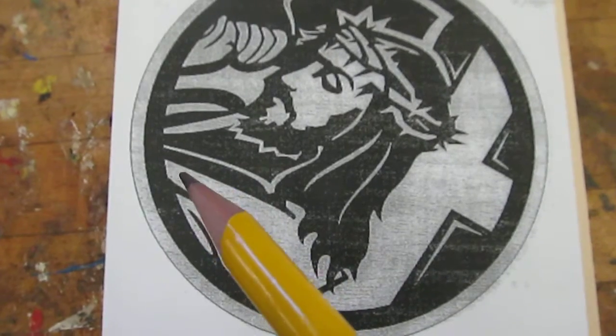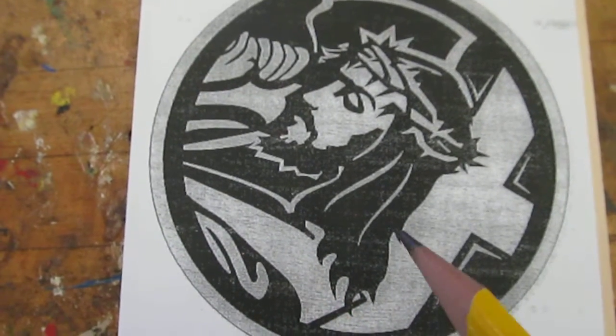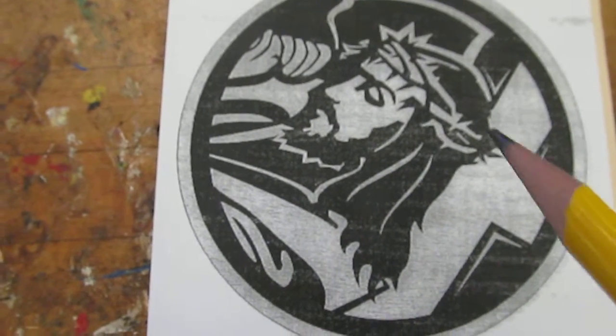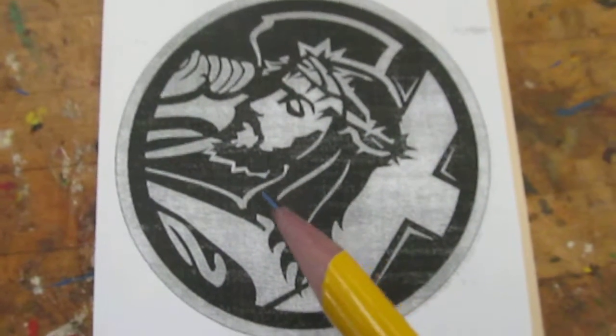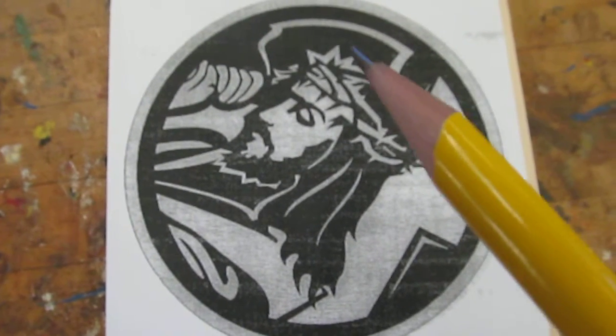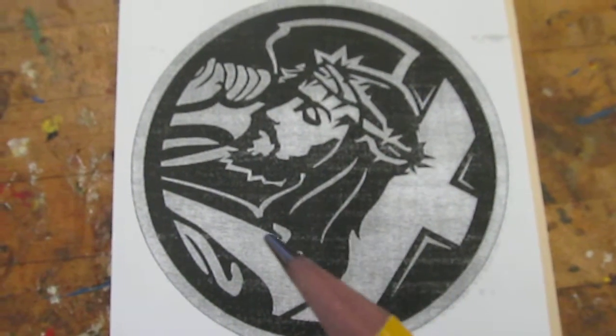You need to cut out all the white area. So when you're done, you have a picture. I'll show you how to use the scroll saw during safety. On this picture, we're cutting out all the white areas, and when you're done you're going to see the picture that's left over.